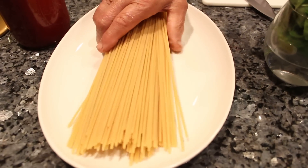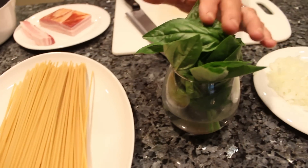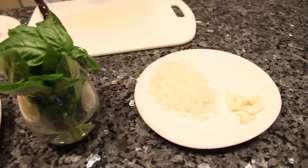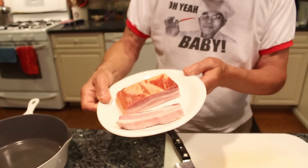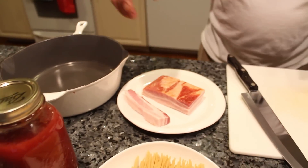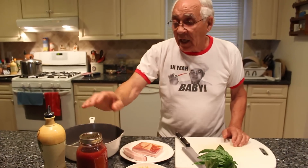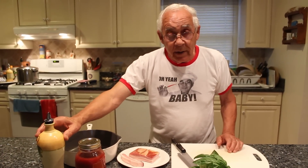We make Bucatini all'Amatriciana. I got over here one pan, Bucatini. I got basil. I got onion. I got garlic. I got bacon. I got my homemade sauce, and I use my sauce. I got oil. I use pecorino cheese. And I still got something in the refrigerator that I don't want to take out yet.